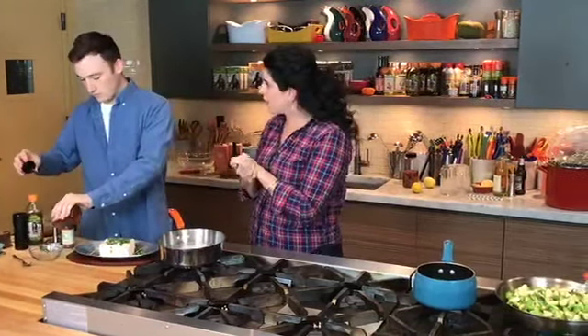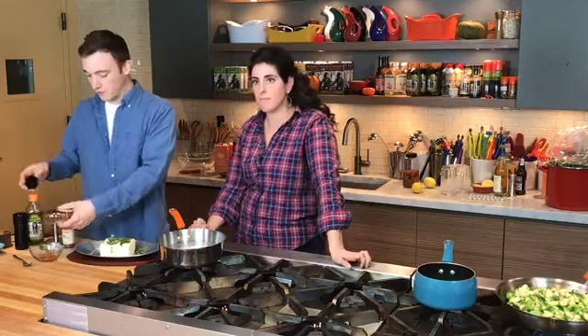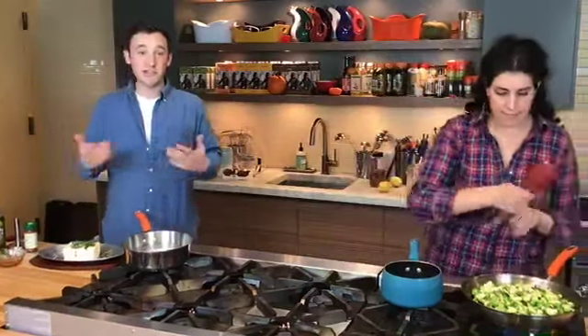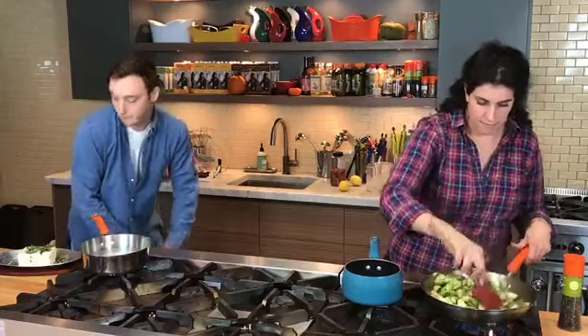Since the chimichurri has green apples in it, you don't want to make it too far in advance because the apples can turn brown and oxidize a little bit, and get really soft — you want them to be nice and crunchy. So you can do the rest of the chimichurri today or tomorrow. I would just wait to add the apples until right before you serve it. You can make a majority of it ahead of time.